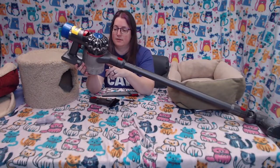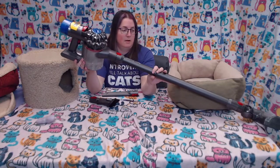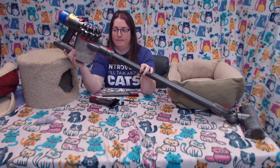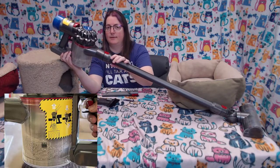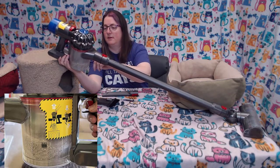You'll notice the container is kind of small. This is already filled up from mostly cat hair, but there's a line on it that says 'max,' so you need to empty it when it gets to there.